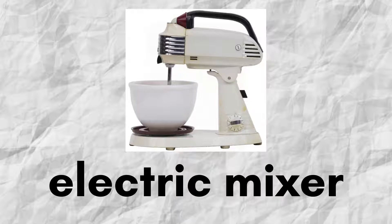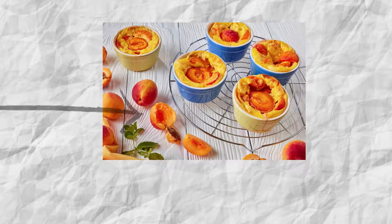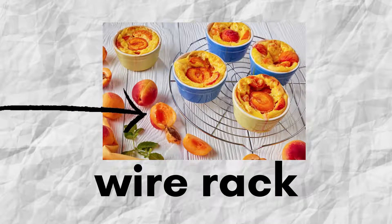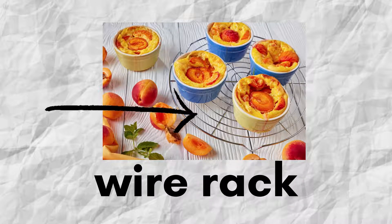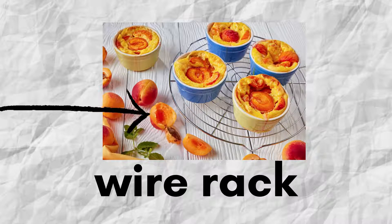Electric mixer. Wire rack. You should look at the thing that the arrow is showing. Anak panah ni tengah tunjuk satu equipment yang dipanggil wire rack. Usually we use this to cool off things — nak sejukkan makanan.